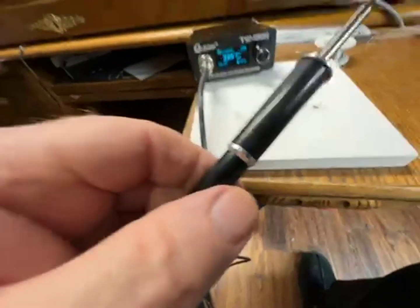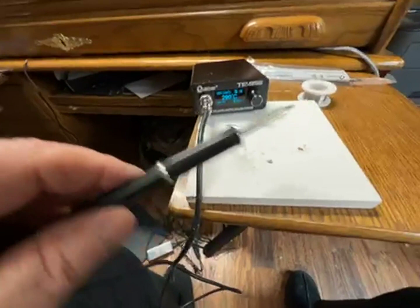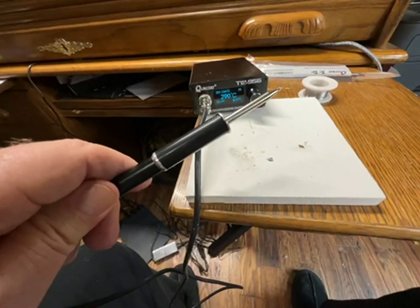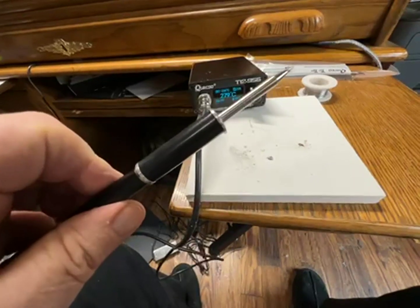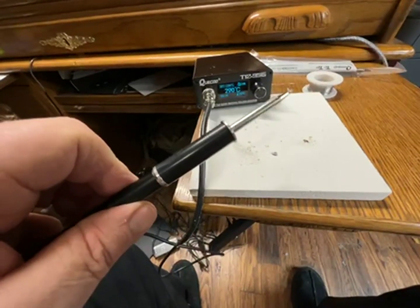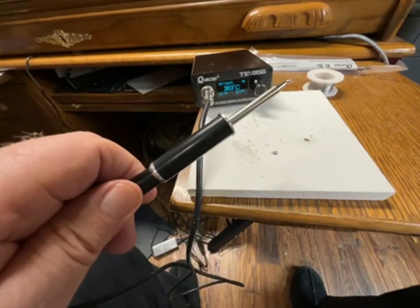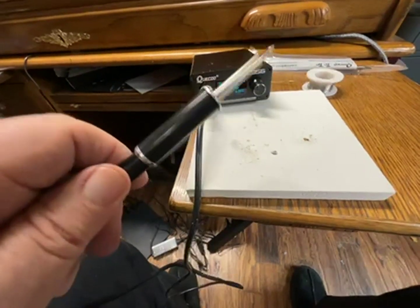I have to say I solder a fair bit. You'd laugh at my old soldering iron — it's a dinosaur. I solder wires; I don't solder circuit boards. I don't need elaborate anything.